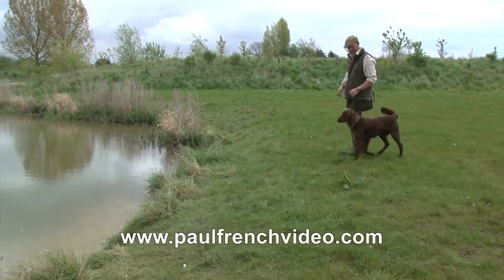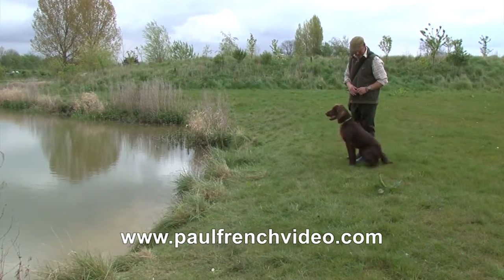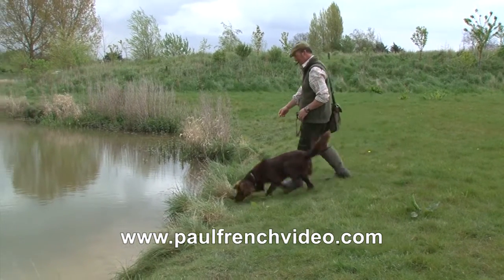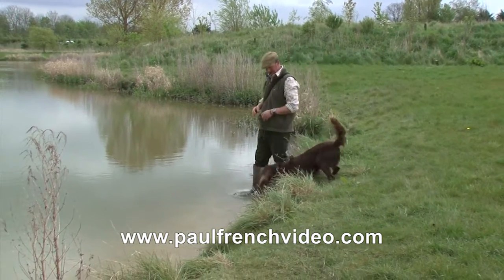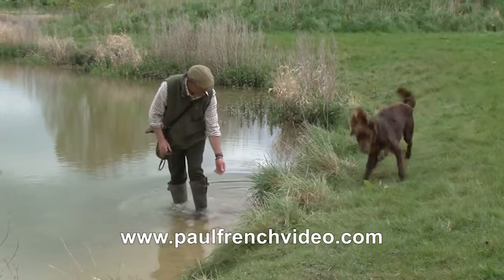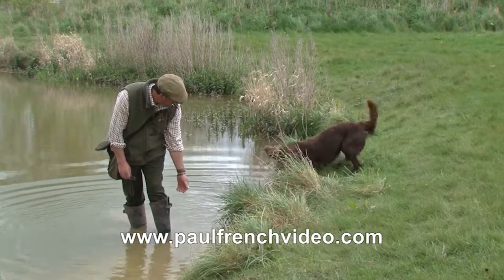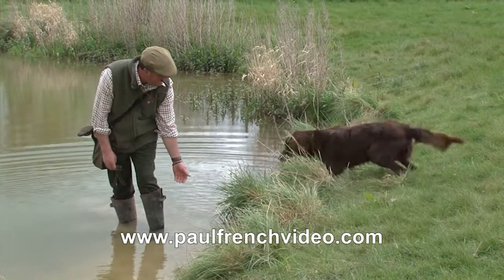We brought this young German long-haired pointer down to the lake to try and introduce him to water. He's not that keen, so it's going to probably take quite a lot of effort to get him in. But the first thing is to take him in the shallow water and get him confident about the element of water — confident in there before we ask him to swim.